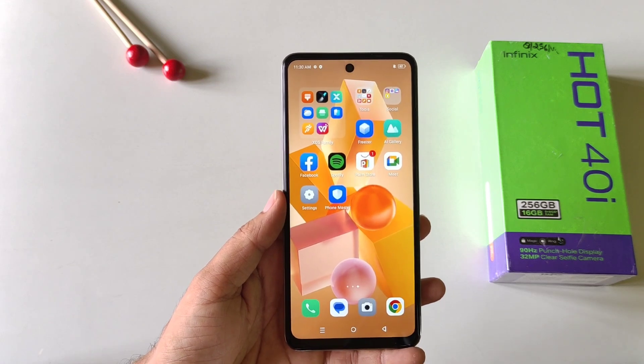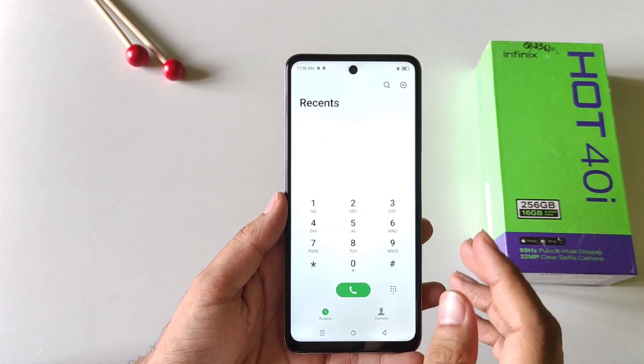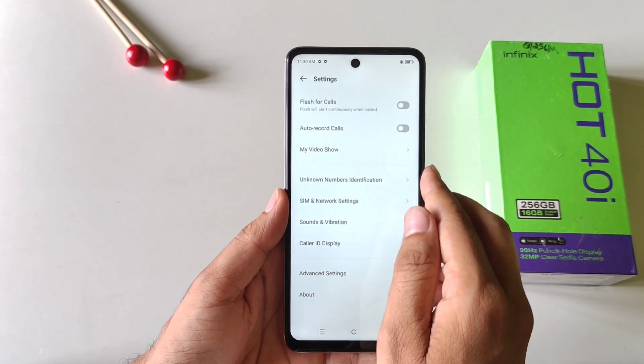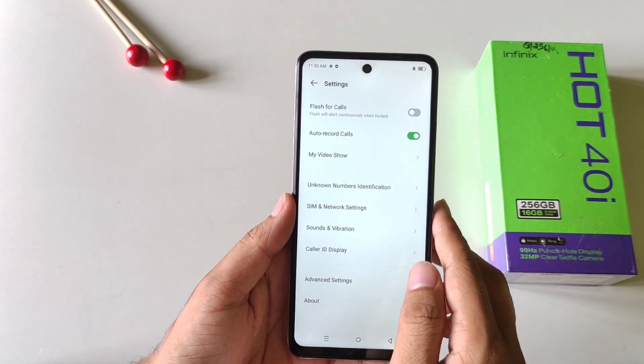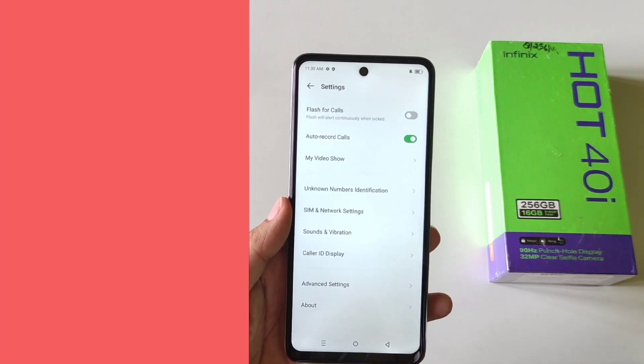You can also enable auto call recording in this smartphone and this will not give you that annoying announcement or any kind of beep. Simply open your dialer and then click on settings. There you will see the option of auto record calls. Simply enable this and it will automatically record all your calls without any announcement.